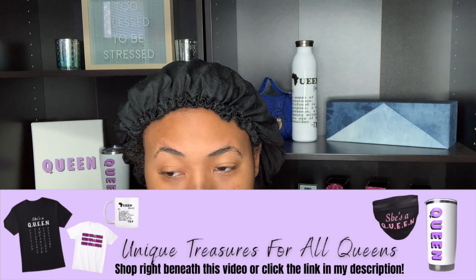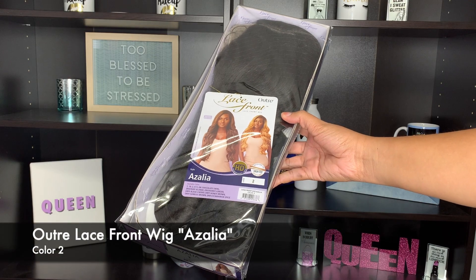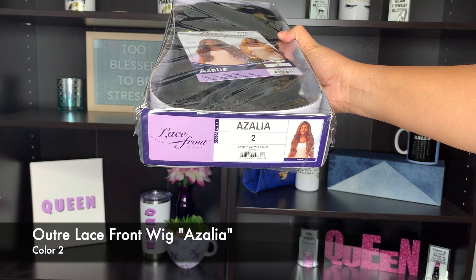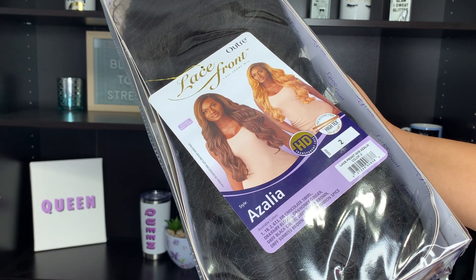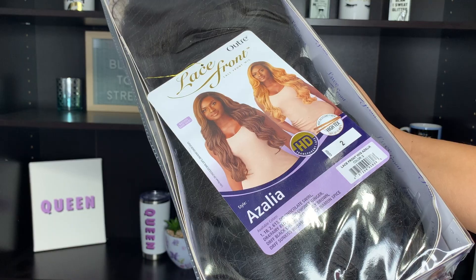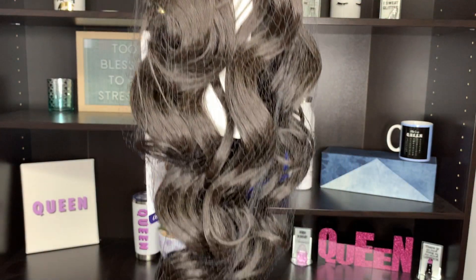Let's start with the construction. The wig I'm bringing you guys today I did pick up with my own coins, and this is by Outre. This is their lace front wig, Azalea, and I picked up Azalea in the number two. Azalea has a couple of specs we need to talk about before we go ahead and try her on. I'm going to apply her with you guys and give you my final review at the end of this video, including those cons I mentioned.